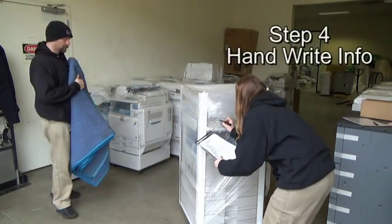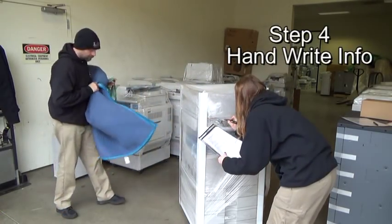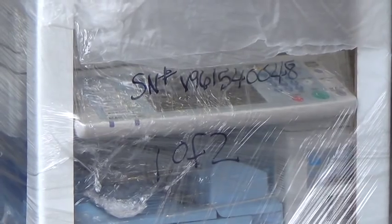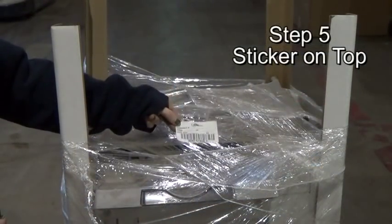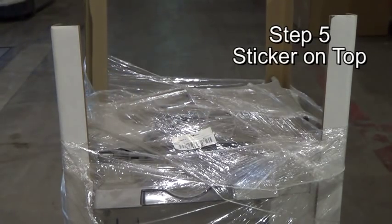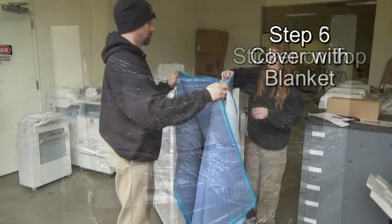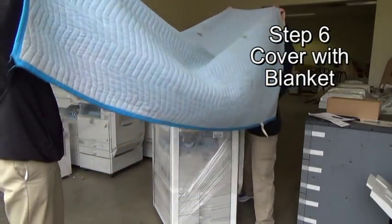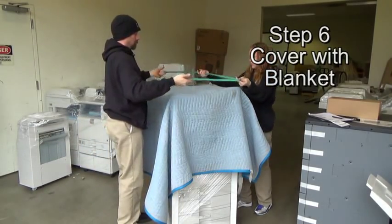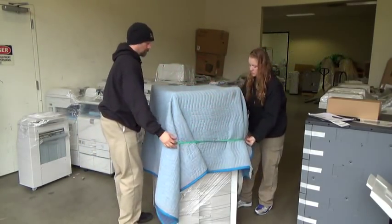Step four: handwrite the serial number and either '1 of 1' or '1 of 2' on the stretch wrap for quick visibility. Step five: place the STI sticker on top of the machine. Step six: drape a clean blanket over the top of the machine and secure with a rubber band. The machine is now ready to load.